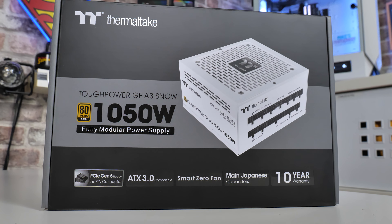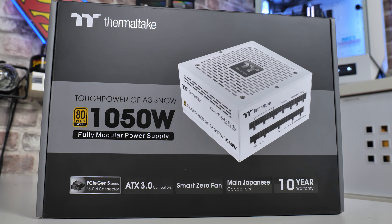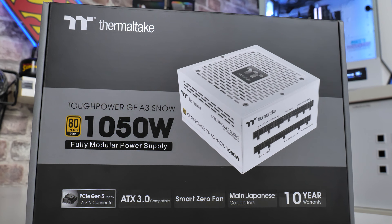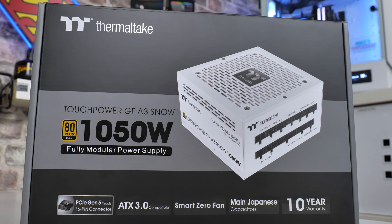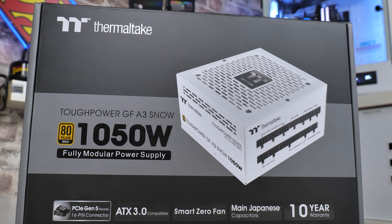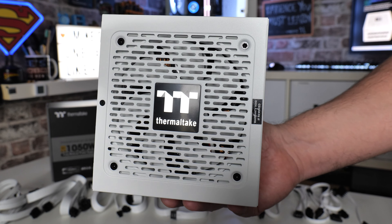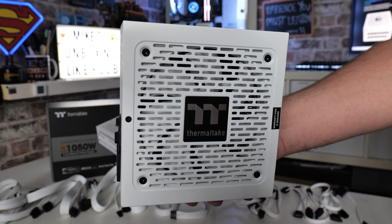On today's video we're going to go through a little bit of a teardown, see what we actually get inside the packaging, talk about some of the specifications, pros, cons, etc. We'll discuss pricing and see if this is going to be suitable for your next build, especially if your build is going to be a somewhat white themed build — hence the snow version of the power supply.